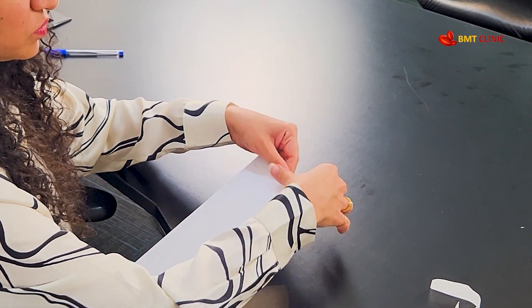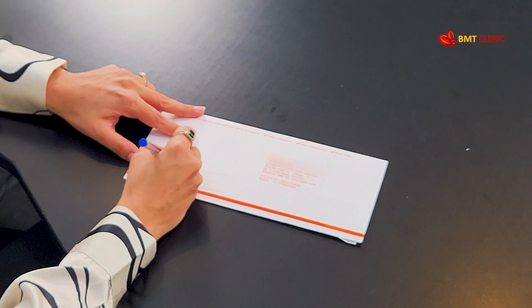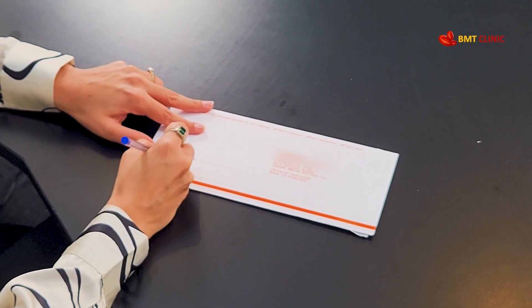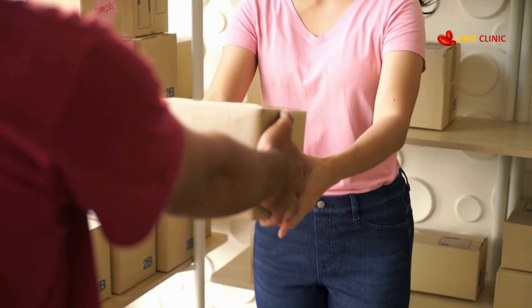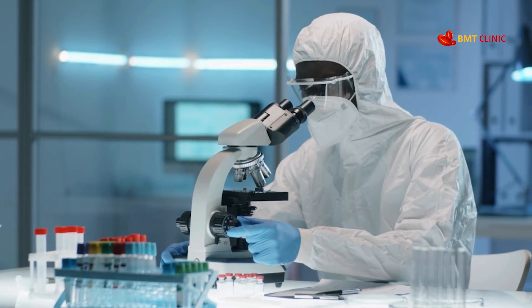Then pack the swabs carefully without touching them, and place the envelope with the swabs into the envelope provided. Fill in your details on the envelope — your name, address, and contact details. Then simply courier the samples to the lab in the USA using a reliable international courier service like FedEx or DHL. After the lab receives your sample, your HLA test results will be ready within seven to eight days and shared with us via email.